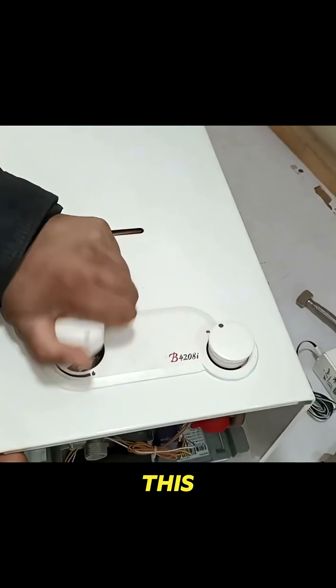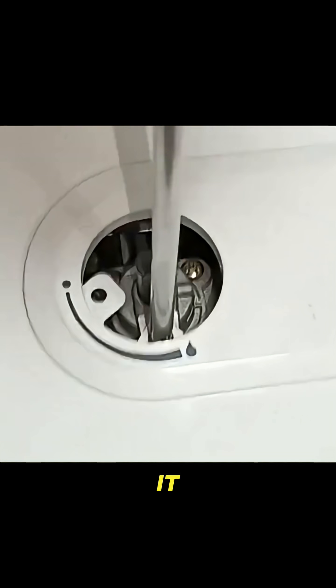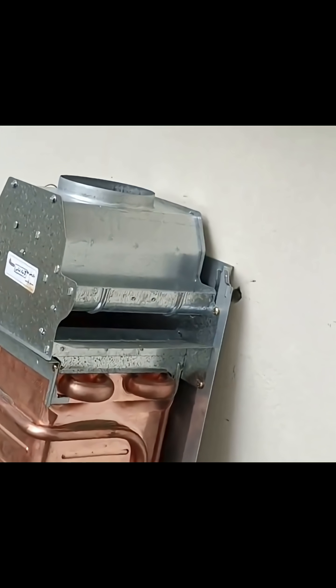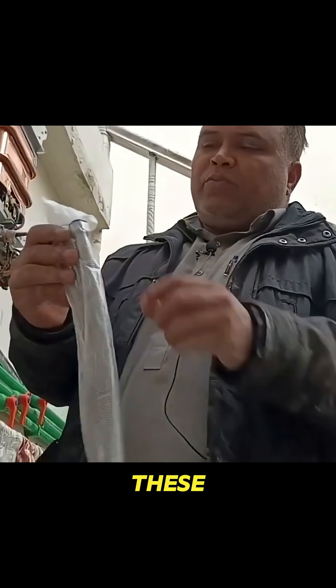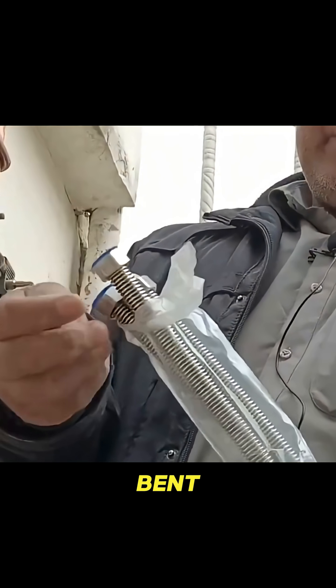The company has strategically placed this screw under the knob, concealed in this area. I'll go ahead and loosen it. For the water heater and its pipelines, I've brought special stainless steel pipes. These are easily available in the market, are of good quality, and can be bent easily.